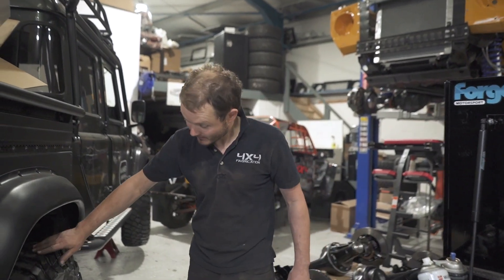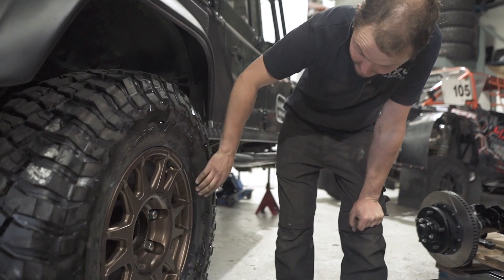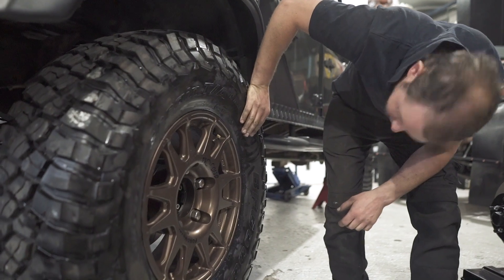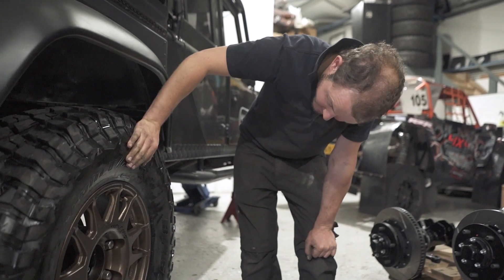This is Dirty One-Thirty. We've given it some big boots today and big wheels — we've gone for the Evo Course, which is a really nice wheel, in the bronzy colour. And we've put on... what size is it? Big 37-inch BF Goodrich mud terrains.